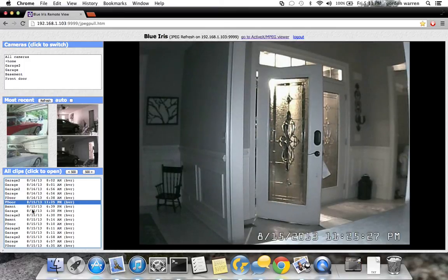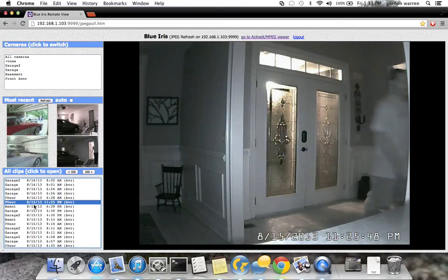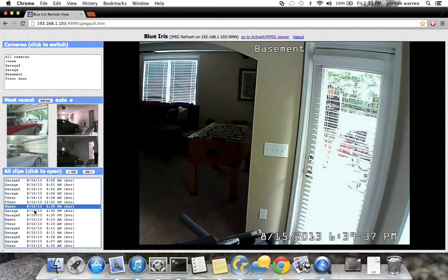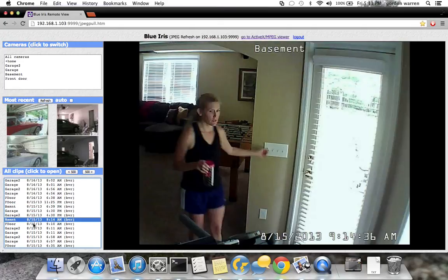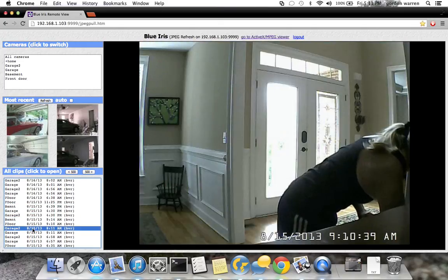That's me taking my dog out last night. The other thing you're not seeing on here is that it is recording audio along with this video — that's me outside. It detected me through the door.